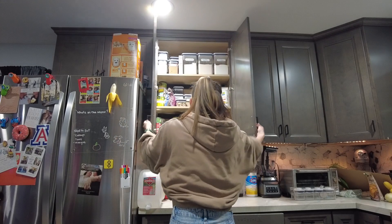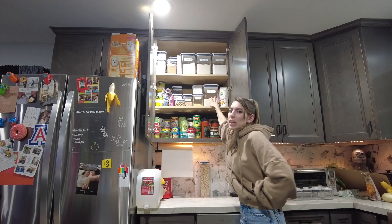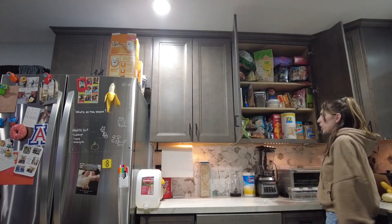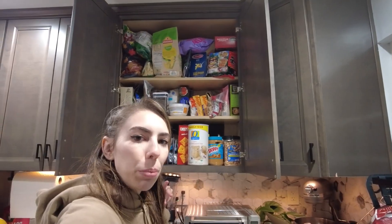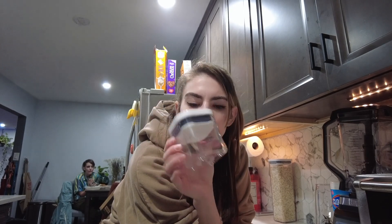Time for the big reveal — ta-da! It looks so much better. This makes my brain happy. Now I'll actually eat things like quinoa and couscous that aren't buried in my cabinet. I need to be able to easily see things when I open the cabinet. This is also much cleaner, though not as clean as I'd like. These little containers — I thought they'd be big enough for snack-size things, but apparently I buy snacks in too-big containers. They could work for a picnic or for loose leaf tea.